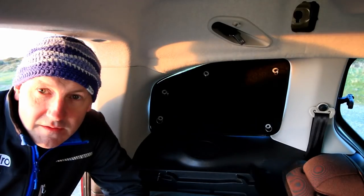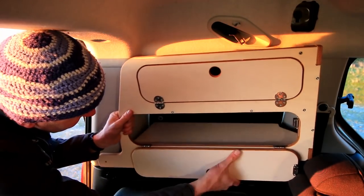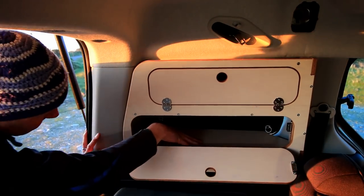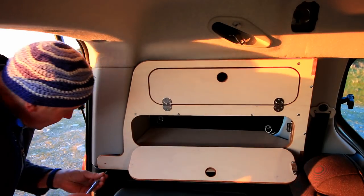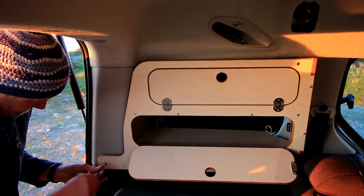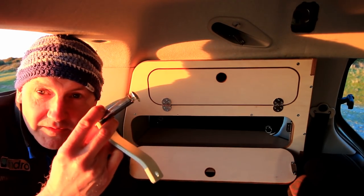Now we're ready to fit the window store. If you open the door it makes it easier to get into position. It pushes in like that, and then instead of the screw we've taken out there's a longer screw to hold this side in. Line that up — it's the same T20 bit, it's a star bit.